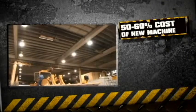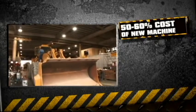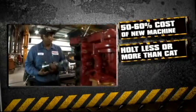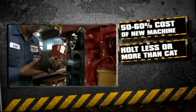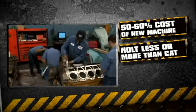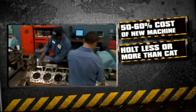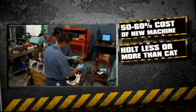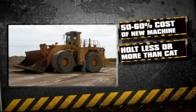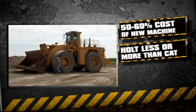A Cat Certified rebuild can be estimated at about 50-60% of the cost of a new machine. A Holt custom rebuild can cost less than or more than a certified rebuild, depending on the condition of the machine and the customer's requirements. The Cat Certified rebuild program provides a fixed price after inspection, while the Holt rebuild is specifically priced after evaluation of the machine and customer options.